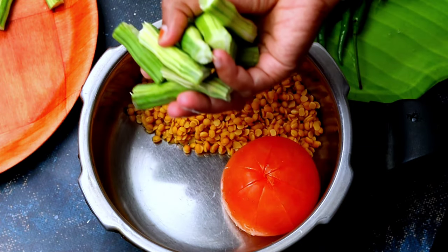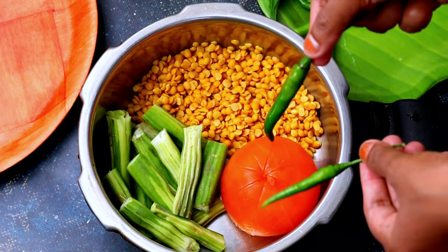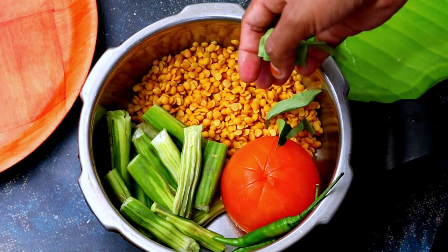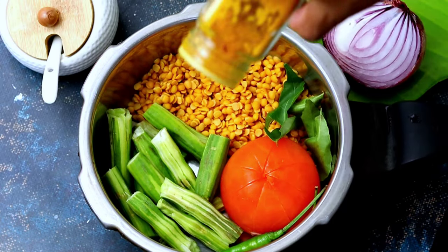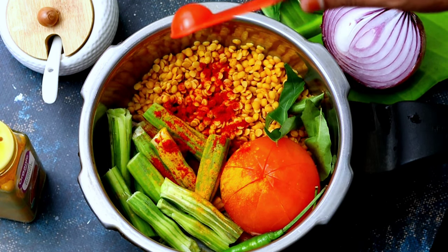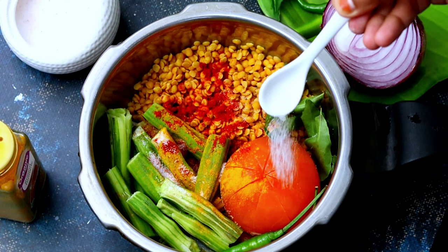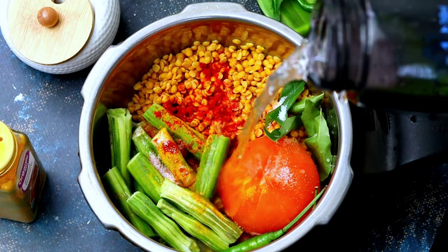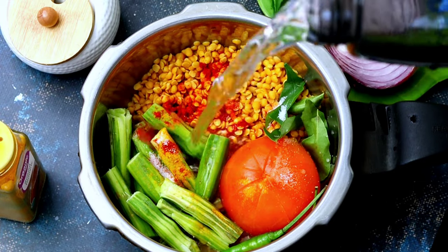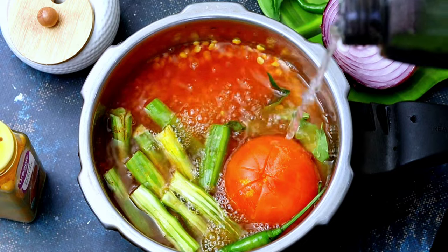I will cook it in the pan. 1 teaspoon and 1 teaspoon. I will cook it in the pan. It is a very common name for the pan. Then we will put it in the pot.